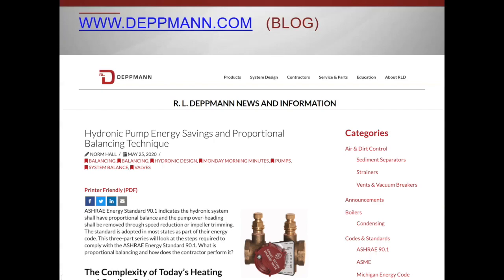This is part of the RL Detman Monday morning minute series, and specifically this series is a group of articles that started on May 25th and will run all the way through June 15th.